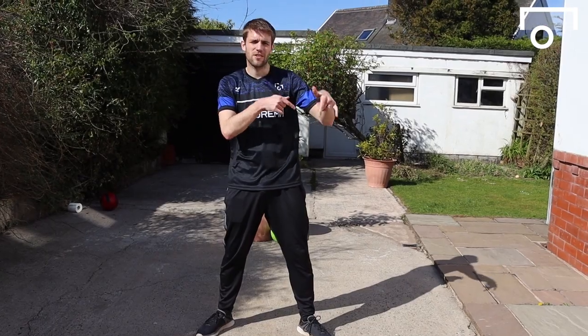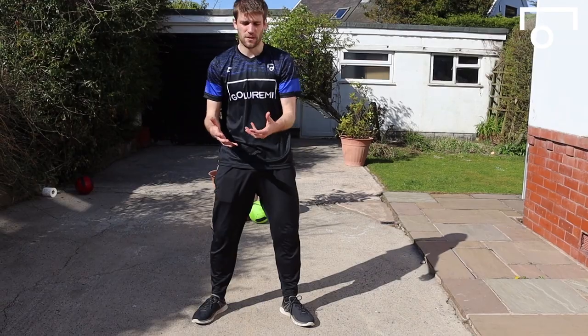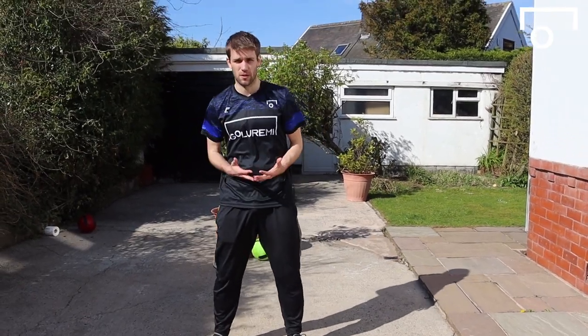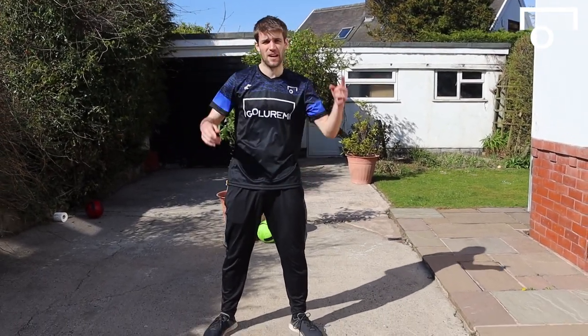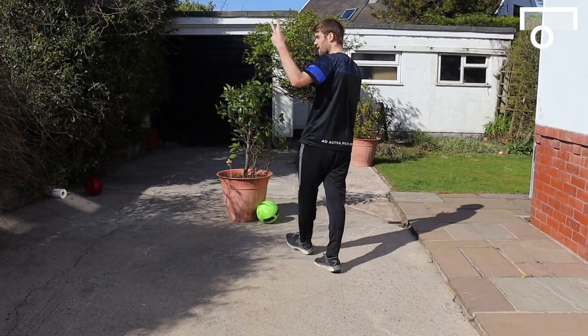If you liked today's video, smash that like button and comment down below any other moves you want to see us do, or other tips you want to see while you're in quarantine. Follow our Instagram, check out our website. If you like the music in the outro, be sure to check out more from yours truly — it's Knox Hill with Team Bola Ramy. I'll catch you in the next video, I'm out.